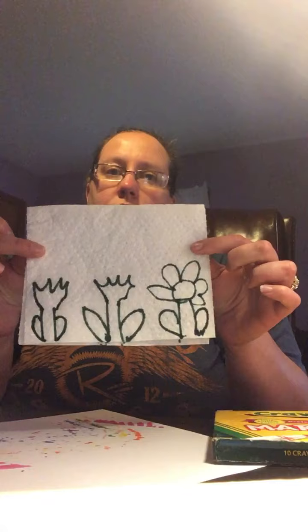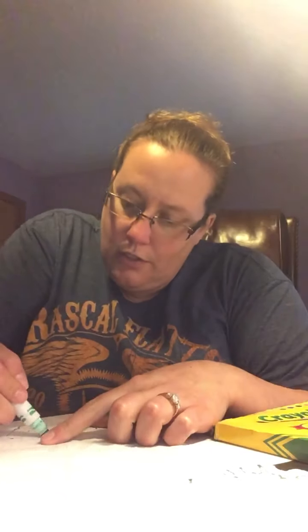You'll see that it bleeds through a little bit onto the other page — that'll help you decide where you're coloring on the other page. So then you're gonna kind of color in the parts that you drew.